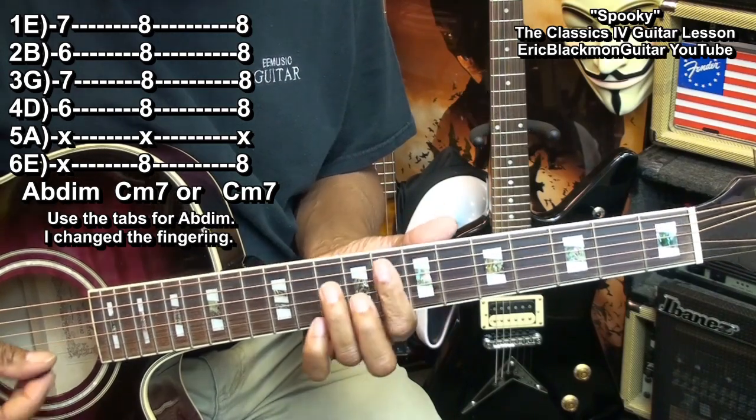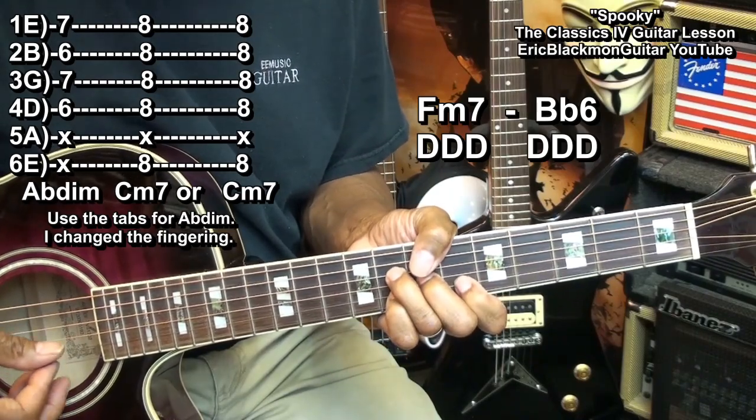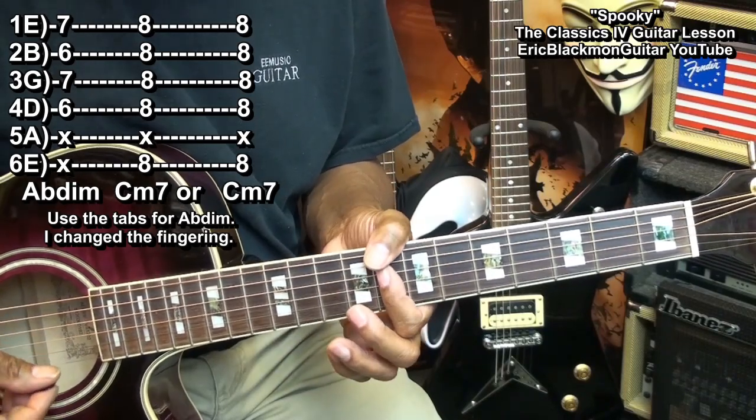Then we'll resume. And then we'll go to a C minor 7, formed this way.